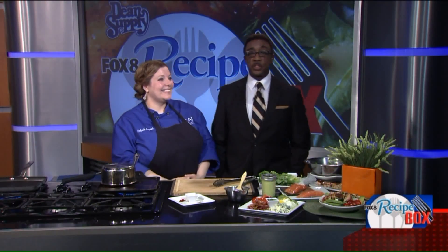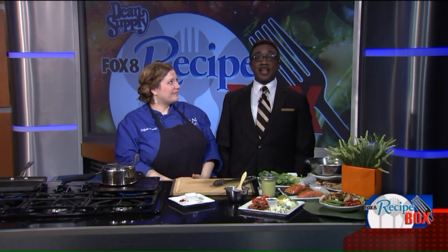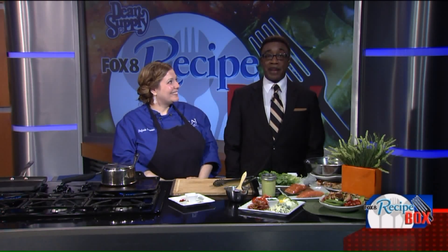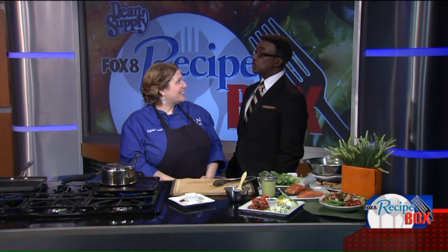Welcome back! We're mixing it up when it comes to serving salad this Memorial Day. Our good friend Stephanie Paganini, she is a chef and culinary instructor at the Loretta Paganini School of Cooking, and she is here to share her recipe for Salmon Cobb Grilled Salad.